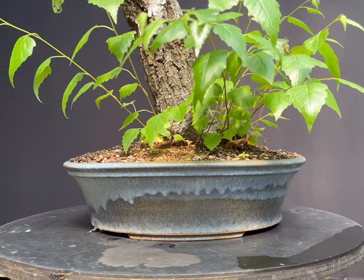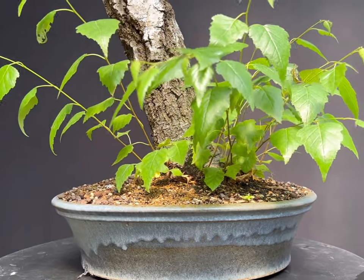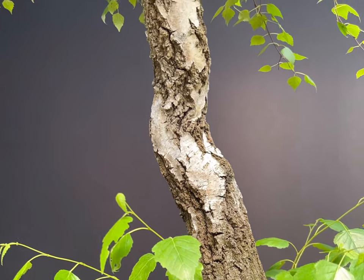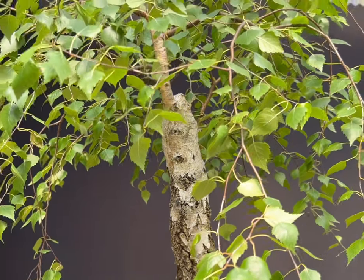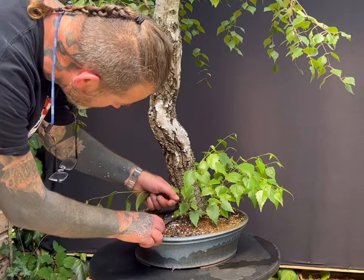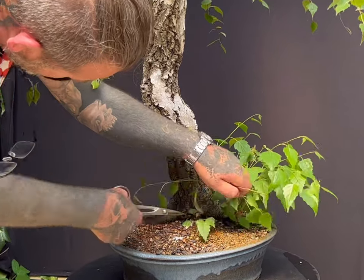The silver birch I am working on in this video originates from Poland, with me as a commission to repot into this beautiful blue round pot. I have allowed the tree free growth this growing season and now that the growth is slowing down, I am wiring and pruning the tree. The tree has a very high quality trunk that is not only silver white in colour, but has started with mature fissured bark.